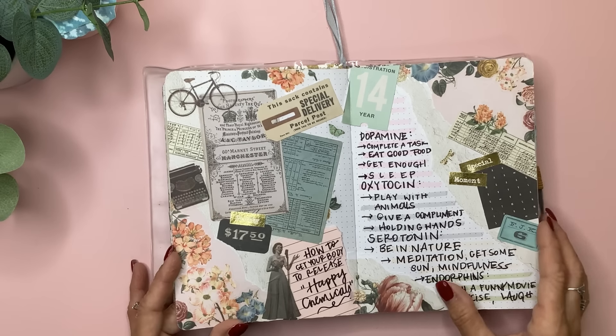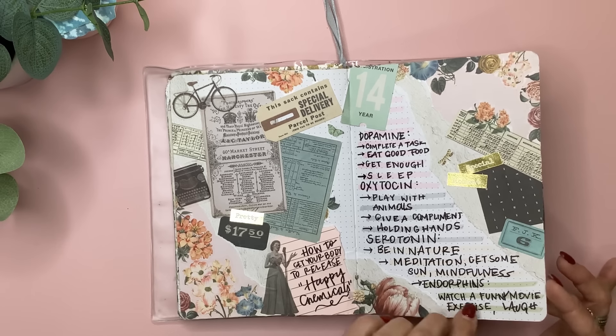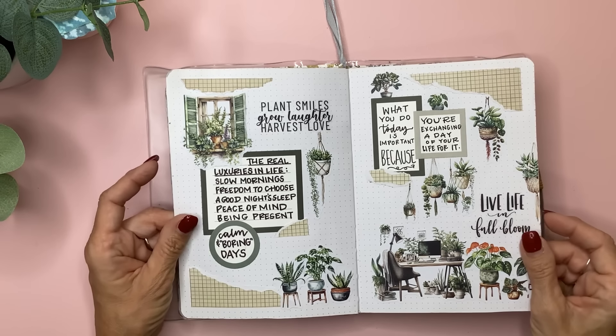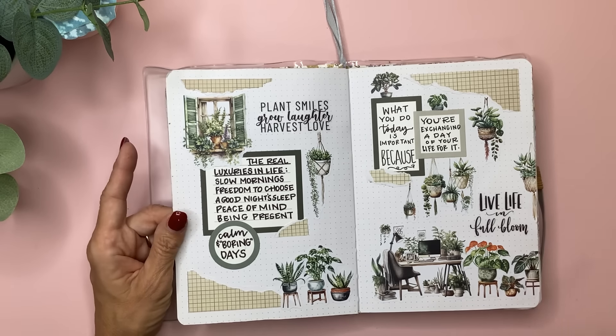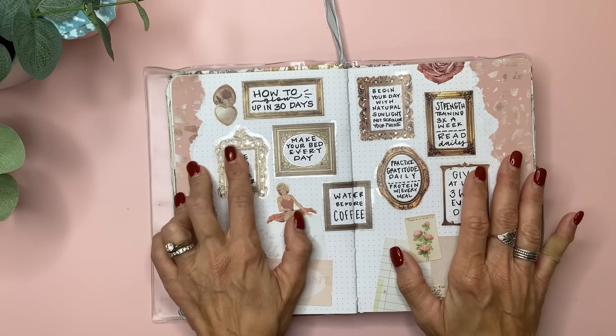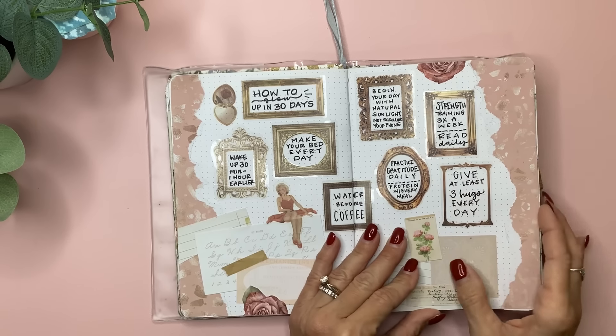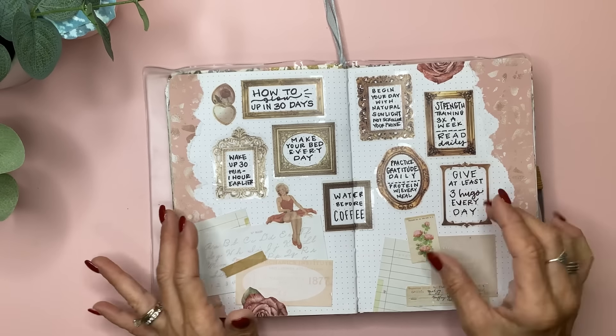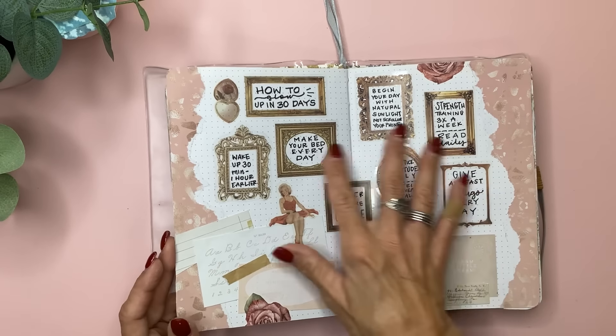It's fun to just get out all of your supplies and create something. This, I'm pretty sure, is from Live Love Posh — one of the botanical books — with some torn paper I already had throughout. These frames I ordered from Amazon — just little individual stickers — and I cut the centers out of them because they had that clear over them so I could write things in there.